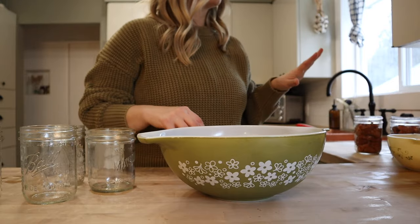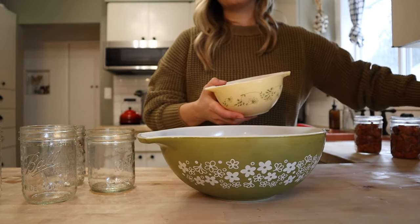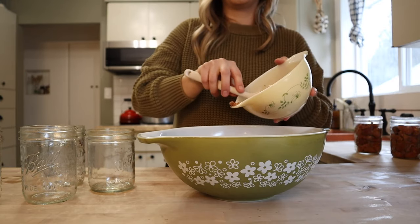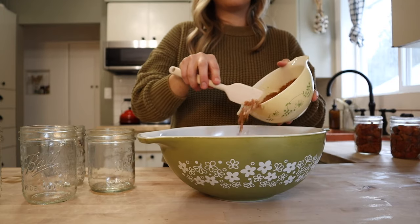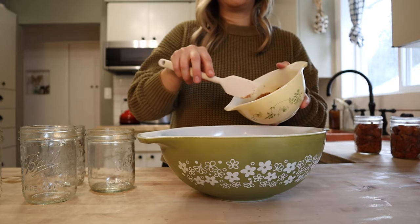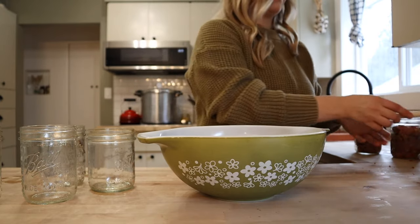I'm just going to get those chipotle southwest jars out of the way so that I don't get these confused. And to the rest of this pork, I'm just going to add some of this homemade rub — again, it's just brown sugar, smoked paprika, garlic powder, salt, pepper. I'll leave the full recipe in the description box down below. And I'm just going to get that all mixed together well.